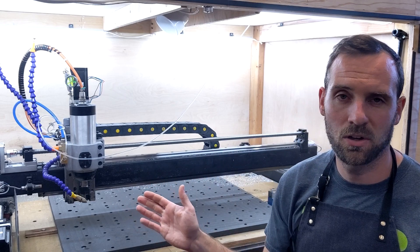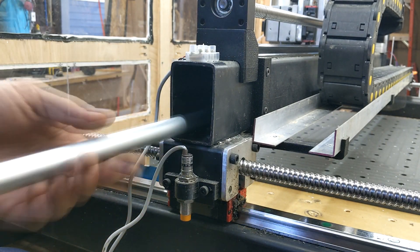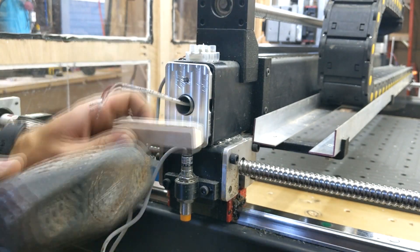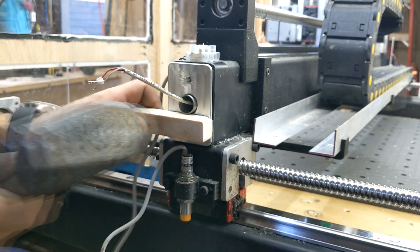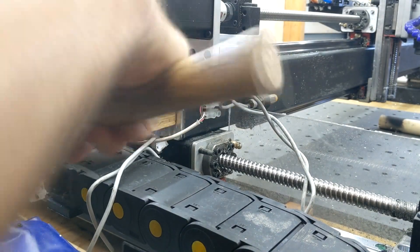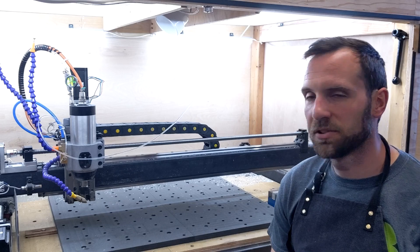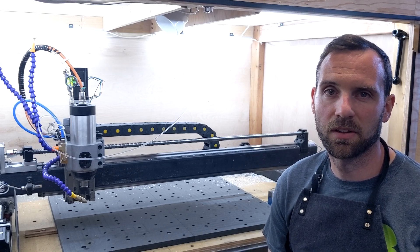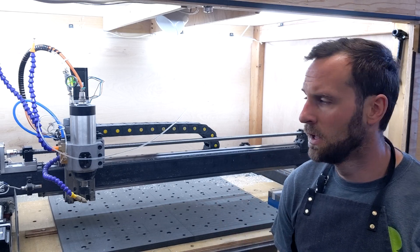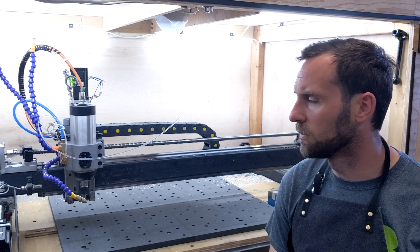Let's jump into looking at how I installed those end caps into the X-gantry. Now that I've got a sealed-off X-gantry tube, let's get to the fun part and try to fill this thing with some polyurethane foam. The product I'm using is a marine-grade 6-pound expanding polyurethane foam. If you're interested, I got it from TotalBoat.com — really easy to acquire and overall very happy with it.